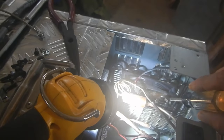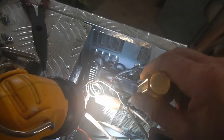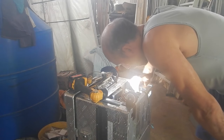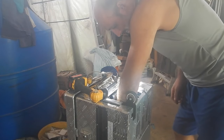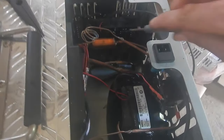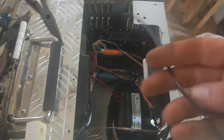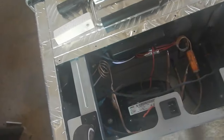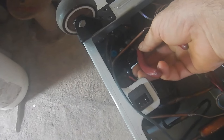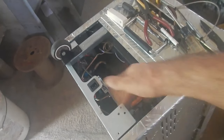I need to check that this propeller can actually spin — yep, looks good. Got all the hard parts in. Just making sure this propeller turns — no problem there. I'm going to plug this back in with the wire coming this way, not under everything.